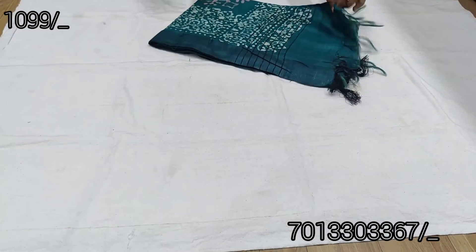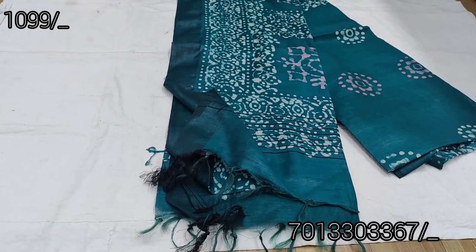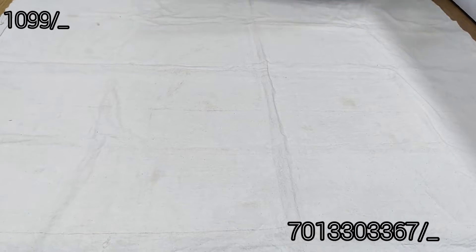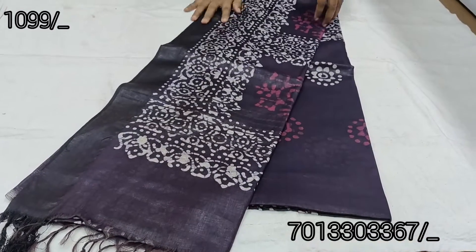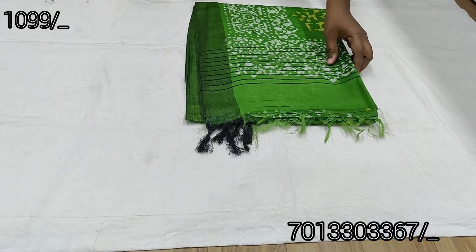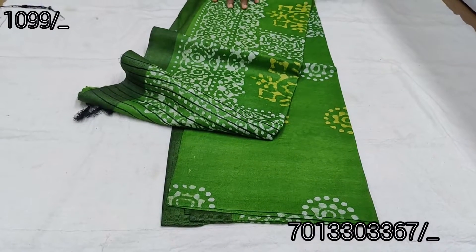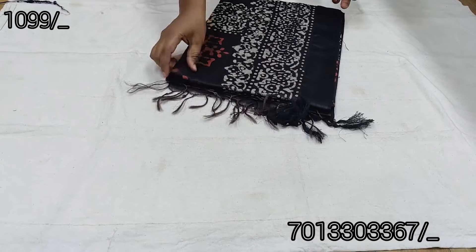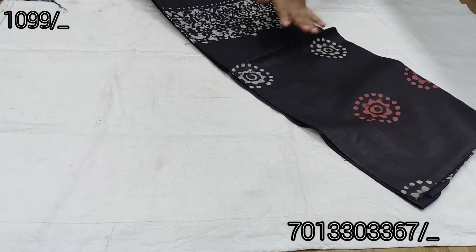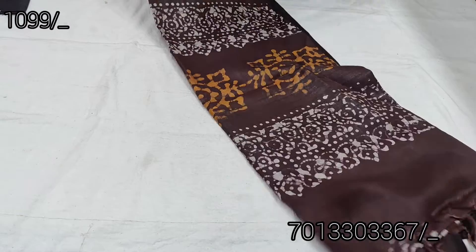It comes in green color with a running blouse. Color combinations include green, blue, navy blue, dark blue, black, parrot green, brown, dark brown, and coffee brown - all with bright colors available.